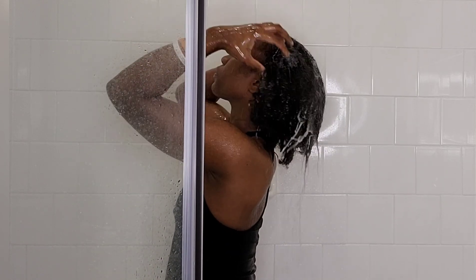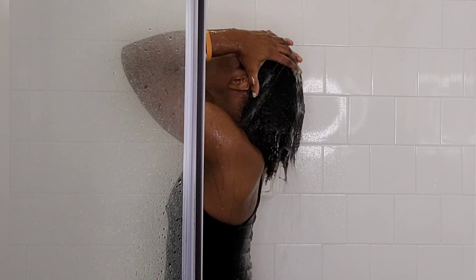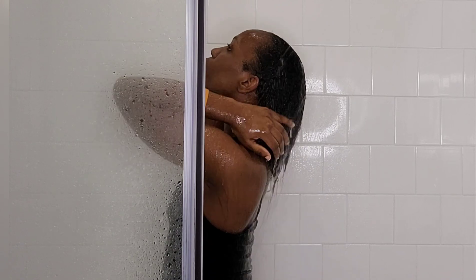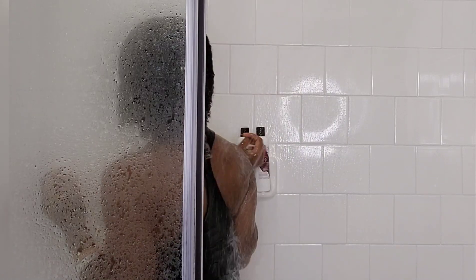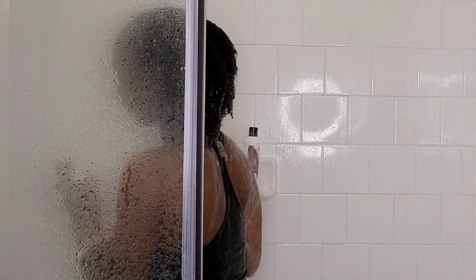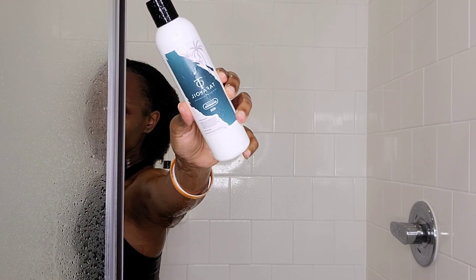I start off by washing my dirty hair. I use lukewarm water — not hot water — in my hair. I tend to use moderate temperature. I'm washing using the shampoo from Tougher Oil, which I'll link in the description box. You can also follow them on Instagram.